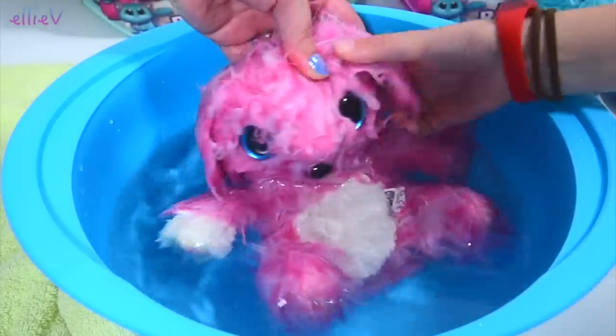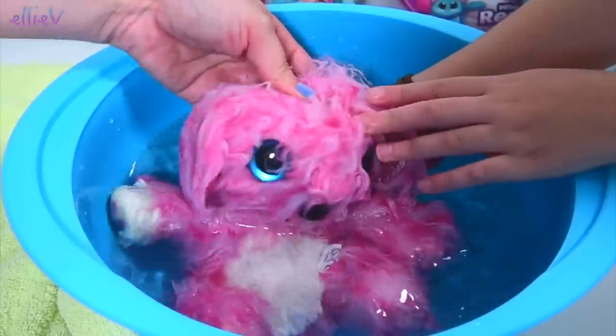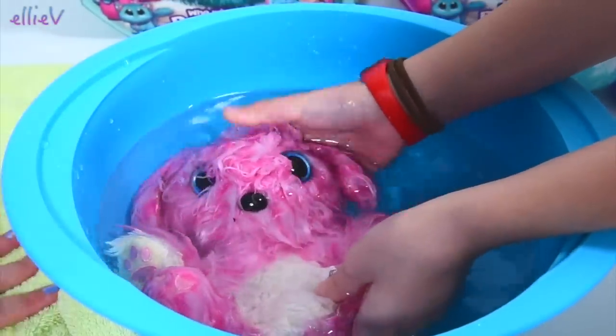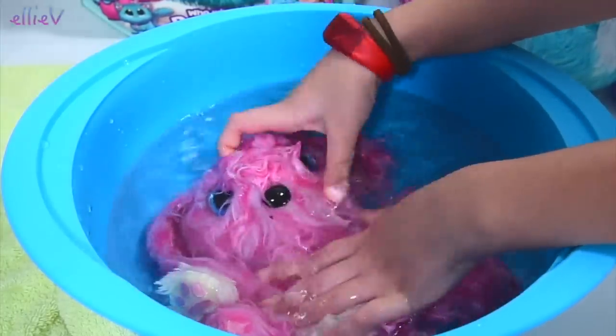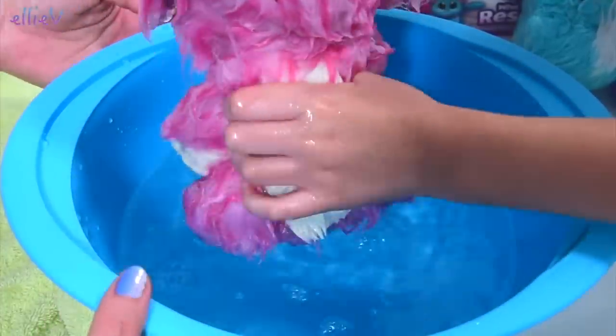She looks a bit scared. That's all right, we'll give you a bit more of a wash. Shall we take our little puppy out? It does have a shiny black nose. It's so cute, cute, cute, cute. I think we might have done enough washing now.